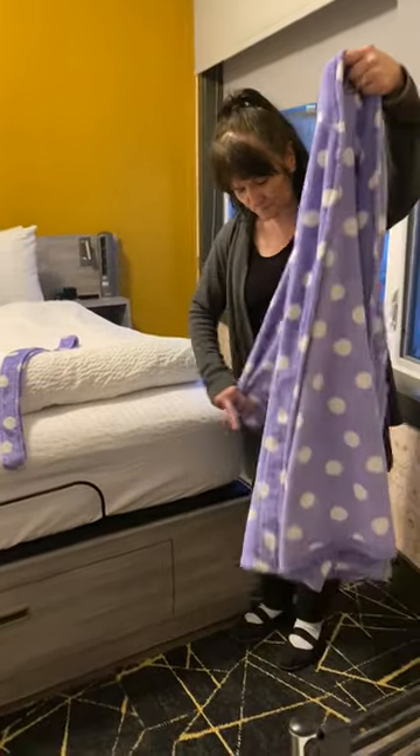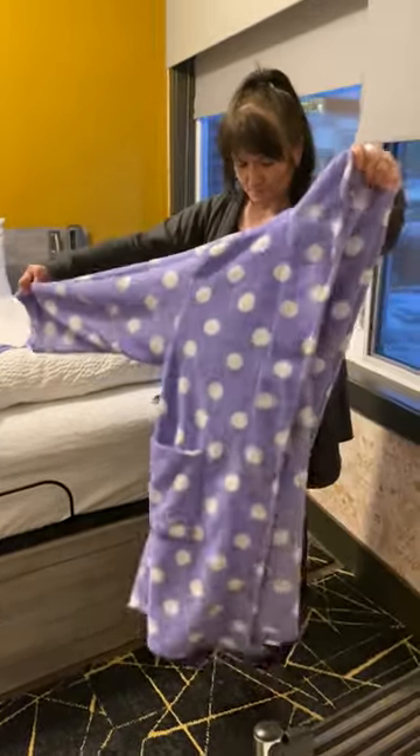All right, well bathrobes — there are two in every room. Gina is going to show you how to fold them.